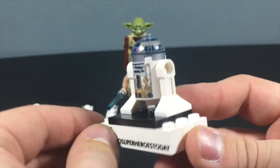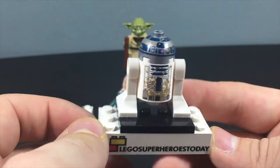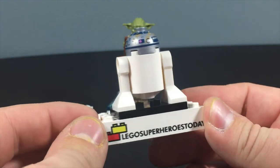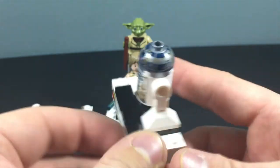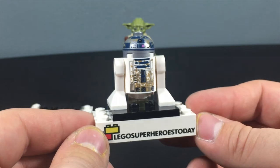Last but not least, we've got R2-D2, and R2 is awesome because you can see that he's muddy. We've never gotten a muddy R2-D2 before on Dagobah, so that's really cool. There's no printing on the back body, but there's printing all around the head. I just love that R2-D2 is dirty and muddy for this set — it fits perfectly.